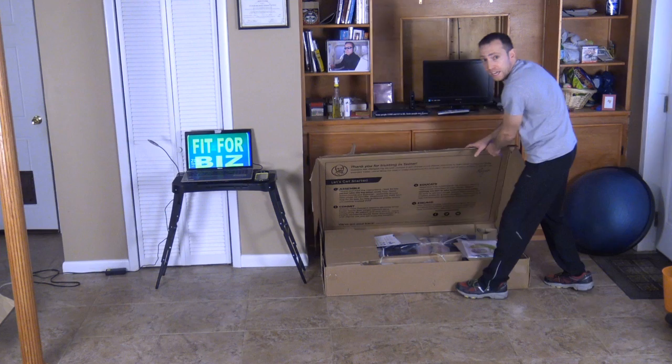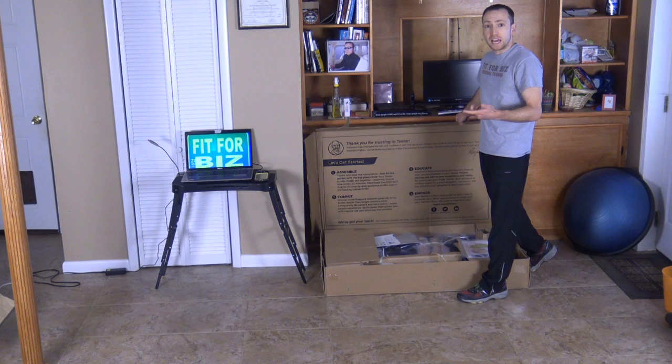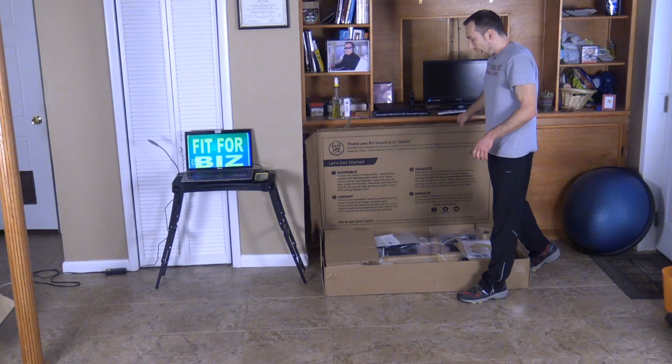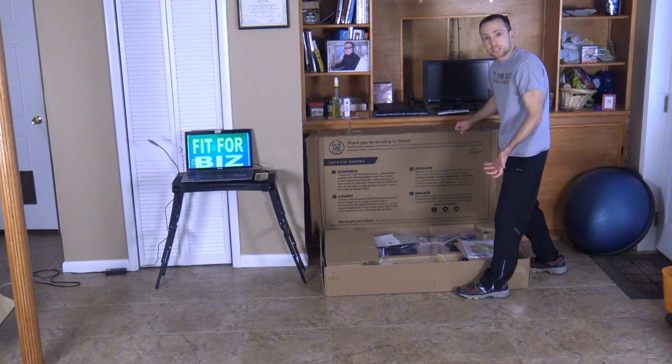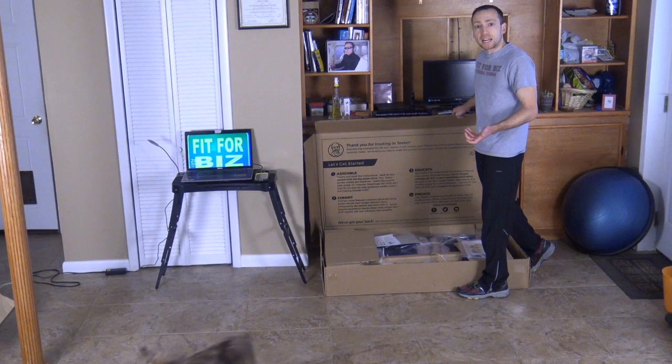The box is actually fairly heavy so be careful when you're lifting it, but it comes with all the instructions. The instructions are both digital on a CD. There's an app you can download called the BLT app that allows you to build whatever product is on the app, and it also comes with written instructions if you're not technically inclined. This is one of the best inversion tables on the market.